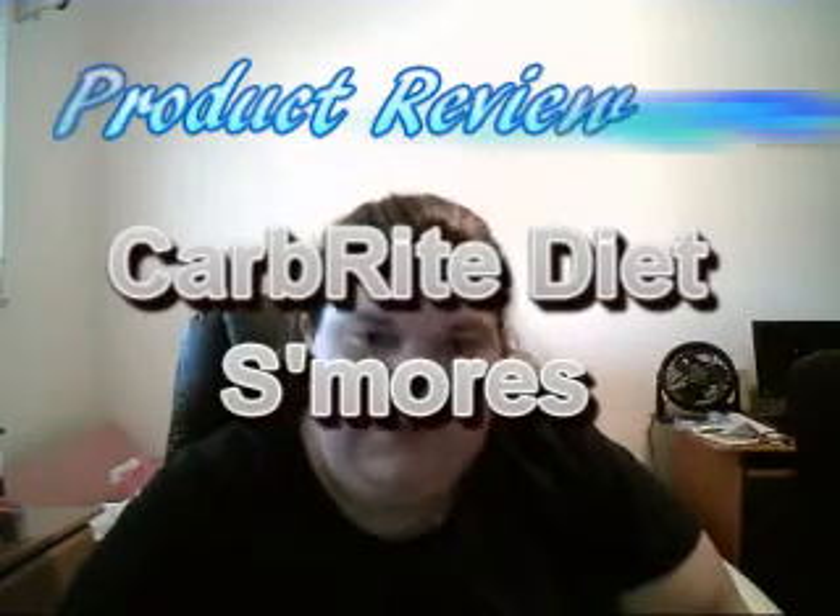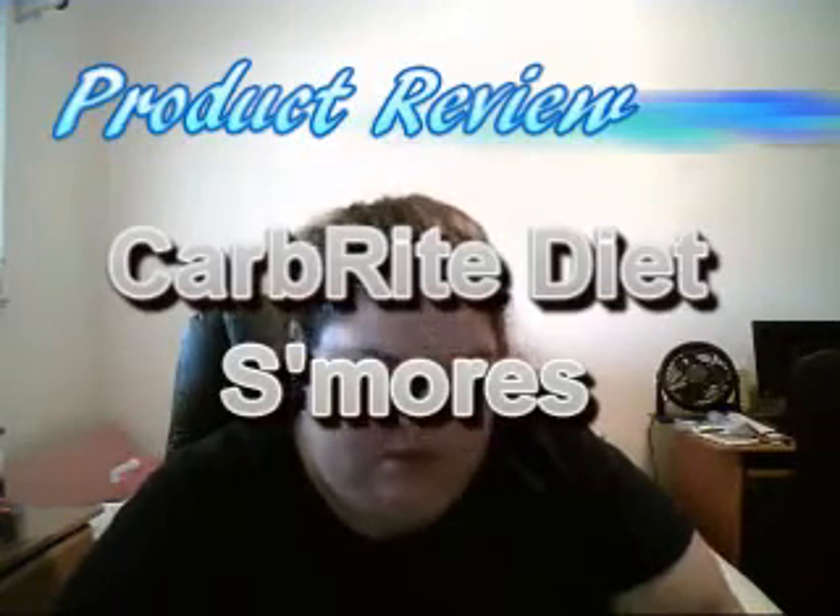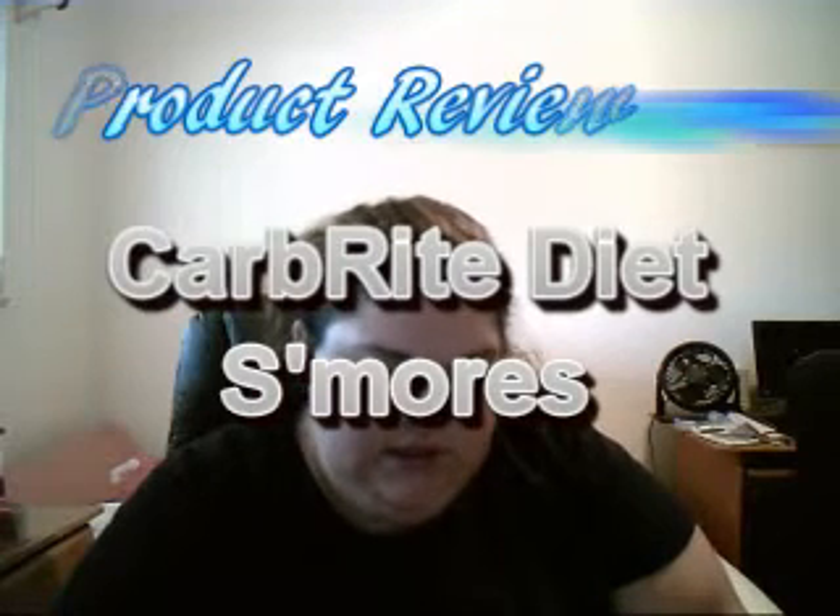Hey everyone, it's time for another product review. This one is Dr's Carb Right Diet S'mores Protein Bar.